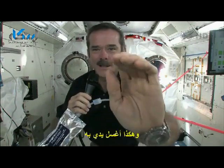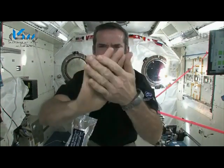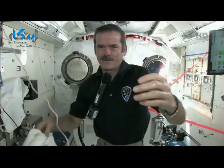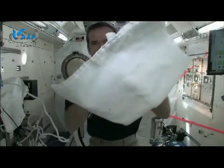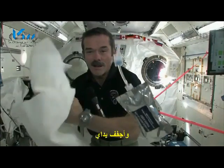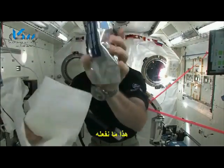And now I've got water floating around on my hand. So I wash my hands up with that, and then grab a towel and dry them off. So that's how we do it.